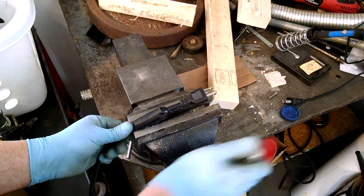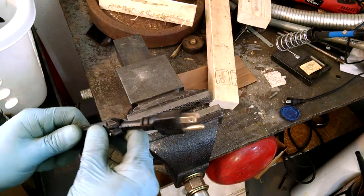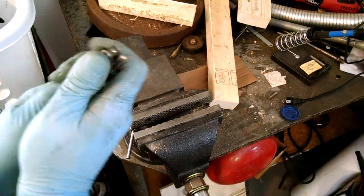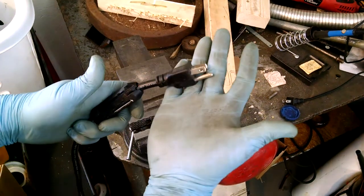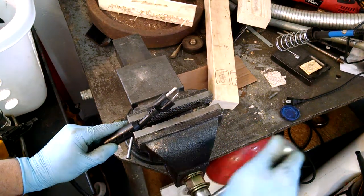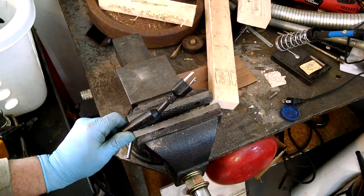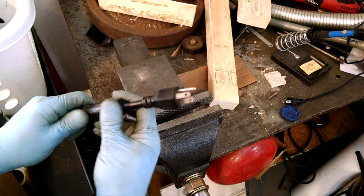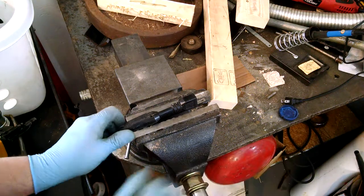I don't understand why manufacturers — some industrial scientist or psychologist, whatever they're called — thought that this was a good idea. This is a stupid idea. They're always in the way. So let's see if I can get that off. What you don't want to do is grab the cord and try to yard it off that way — you're just going to damage the cord doing that. There we go.